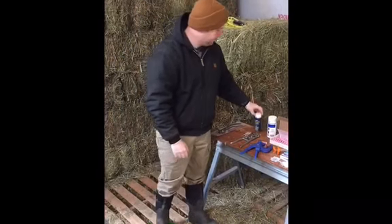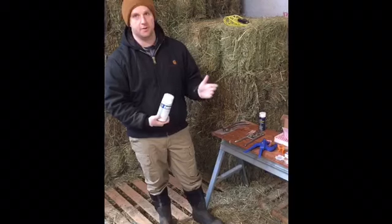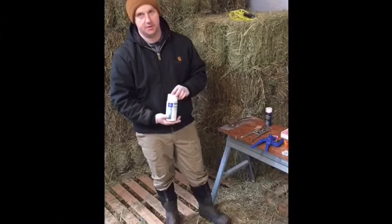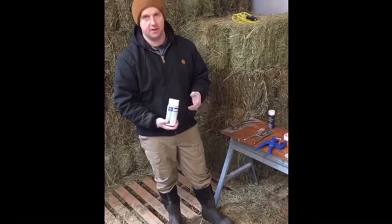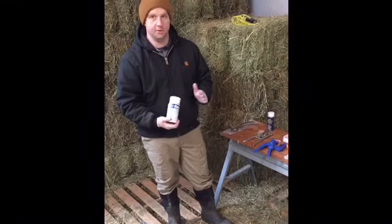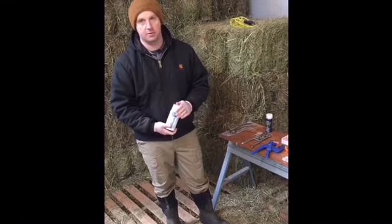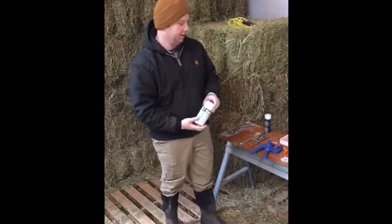I have wound spray, and I also have Catron, which is used to repel flies. It's early January here in Northwest Indiana, so we don't need to use the Catron because we're not going to have any flies — we don't have to worry about fly strike. But if you're performing this during any time of year when the weather is going to be over 40 to 50 degrees, you definitely want to use this. It works well and it lasts a long time.